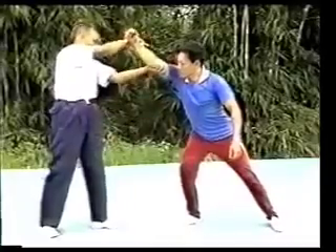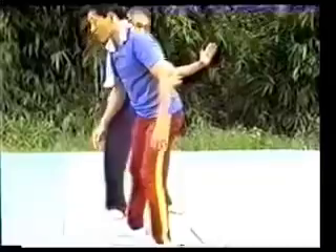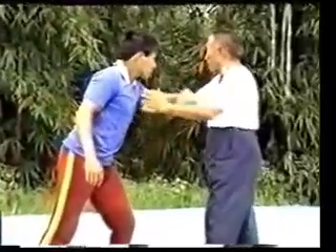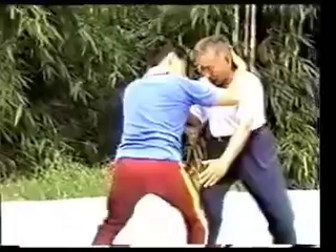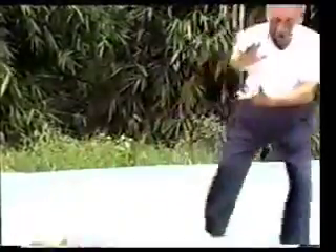Next will be the form of hand strums the lute, with one more motion of ruling back to pull the opponent down. If the opponent steps forward and tries to lock your neck with his arm, then push him away with step back and wear arms. So much for step back and wear arms.